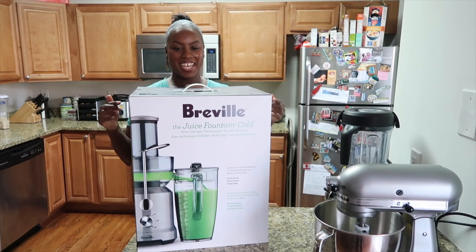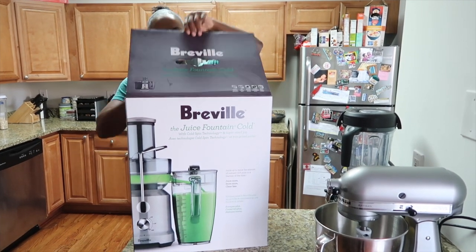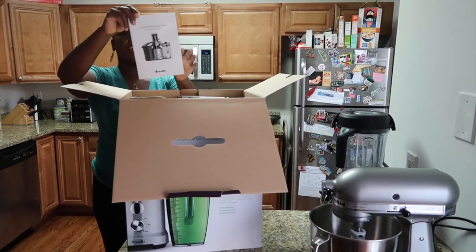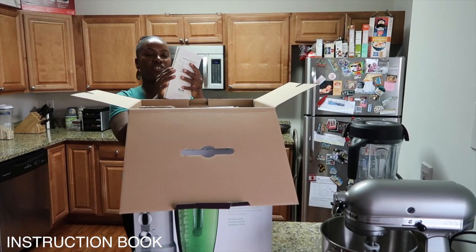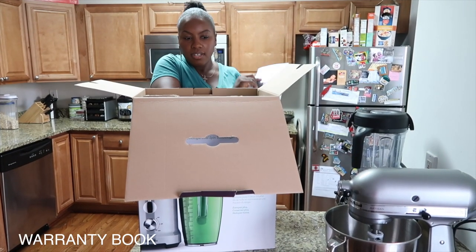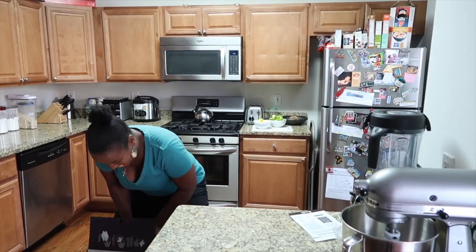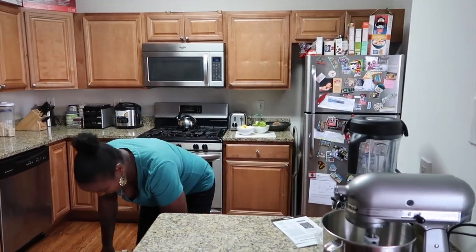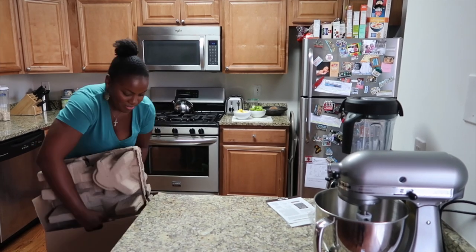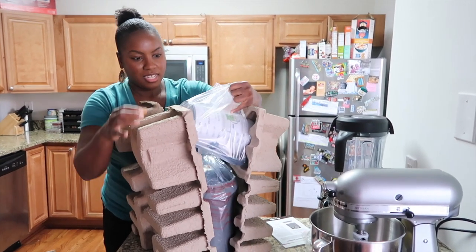I have my juicer — the Breville Fountain Cold juicer. It's a cold press juicer, so we're going to unbox this and see how it works. It comes with a booklet which has instructions, as well as some warranty information with the serial number and all that.